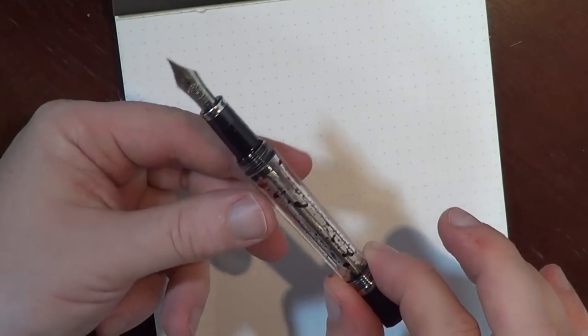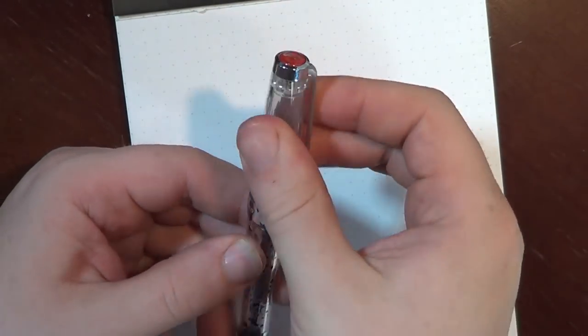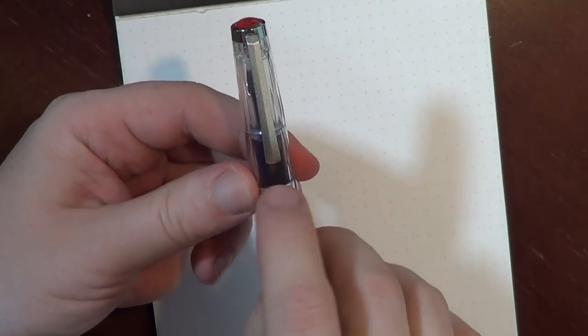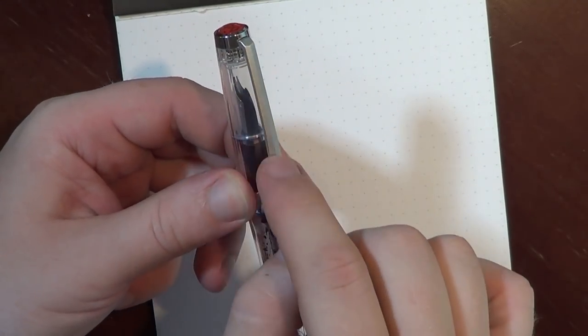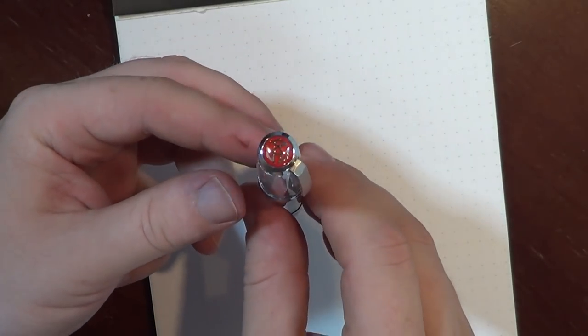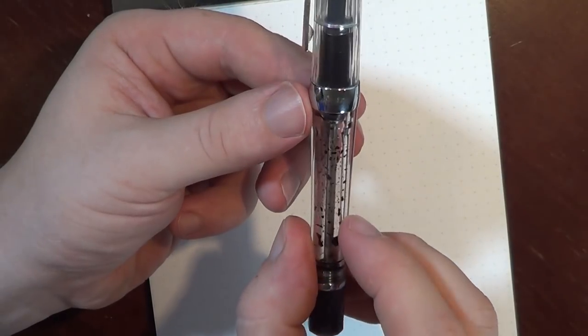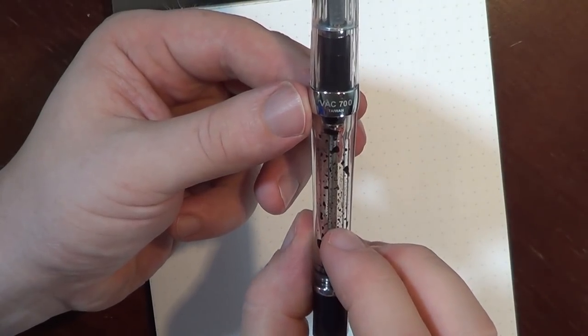So this is the Twisby Vax 700 — here's the cap. I'll walk you through the features up close. We've got the clip, which has this really interesting powdered finish that I actually like quite a bit. There is the standard red logo at the top, the center band says Twisby, and then Vax 700 Taiwan.